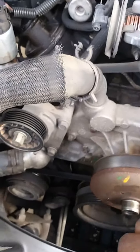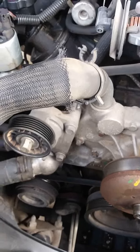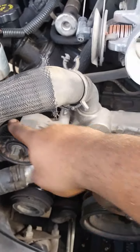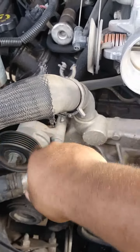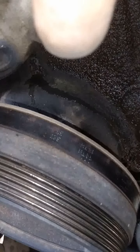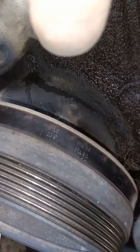The next thing we're going to do is take out the tensioner right here. As you can still see, it's leaking — see how it's dripping behind the water pump, underneath the water pump? That's the problem right there.